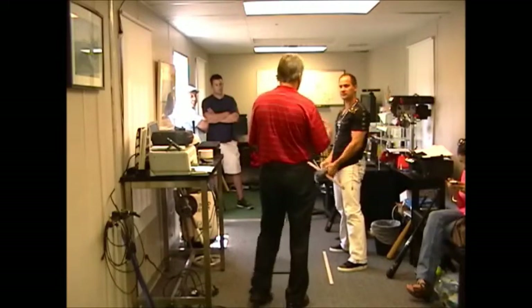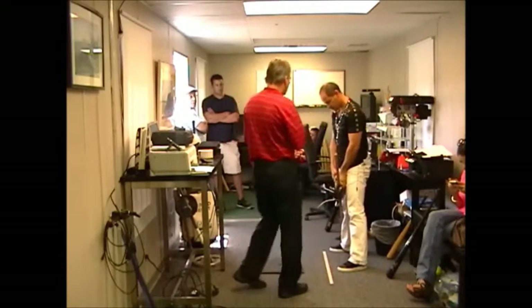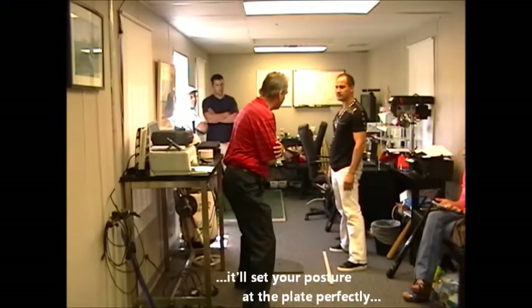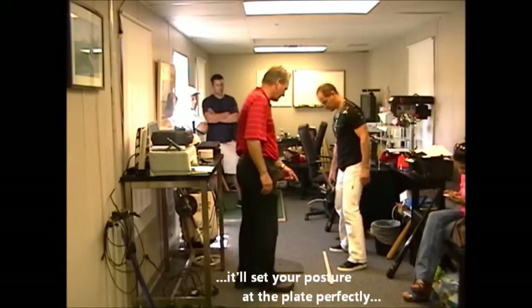This, by the way, Omar — before you put it down — is also going to set your posture. A heavy weight, that'll set your posture. Go ahead and get set with that. I want to show you one more thing.